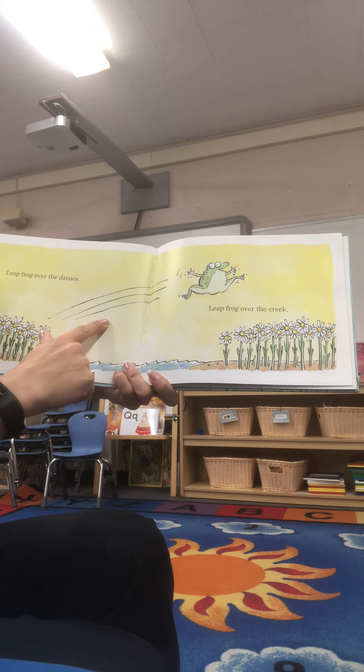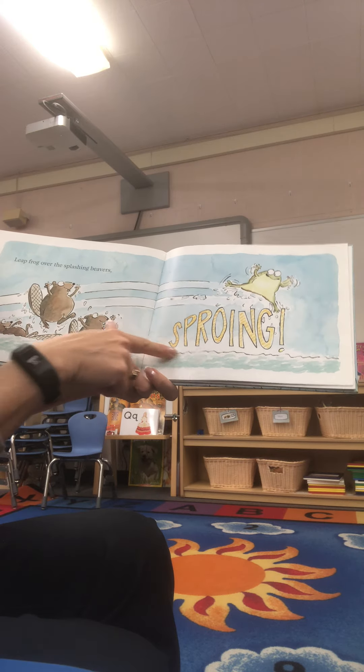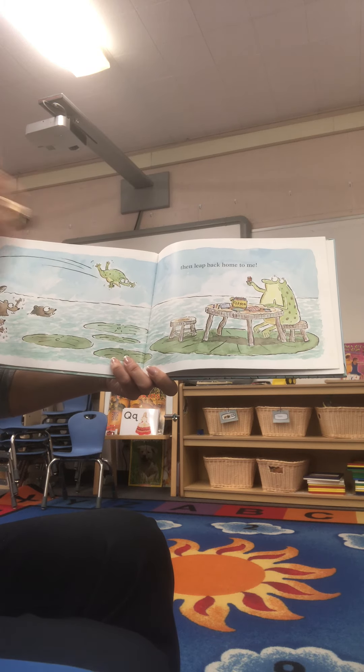Leapfrog over the daisies. Leapfrog over the creek. Leapfrog over the splashing beaver spring. And then leap back home to me.